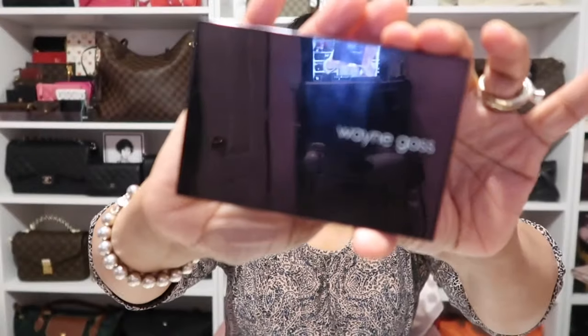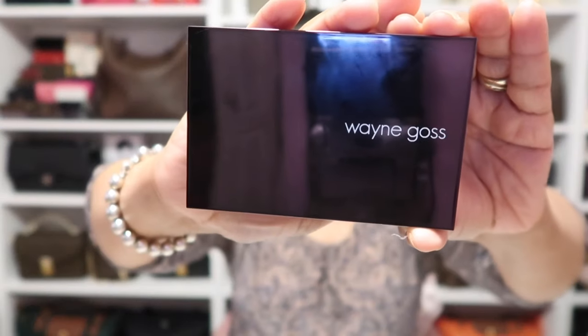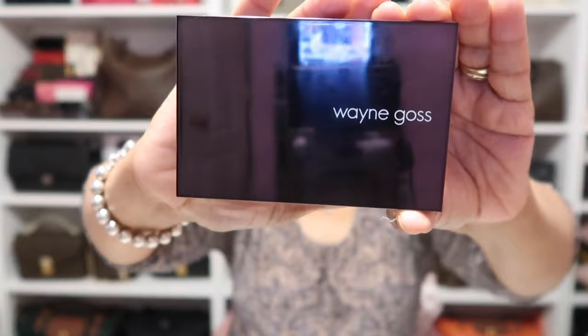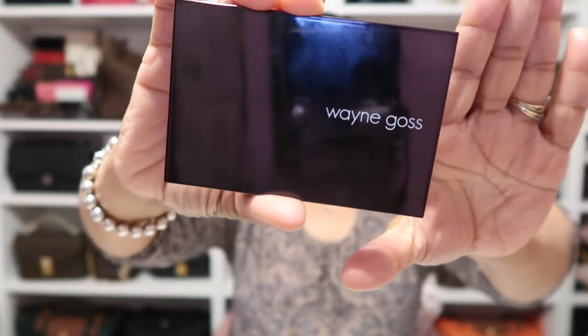Next on my eyes today is a new palette that I picked up and I have been loving it. I've been reaching for this palette lately, especially when I'm going to work, because it's one of those light easy palettes that's very work appropriate. It's the new one that I purchased from Wayne Goss, and I hauled this recently. It's the new one in the shade Pearl.